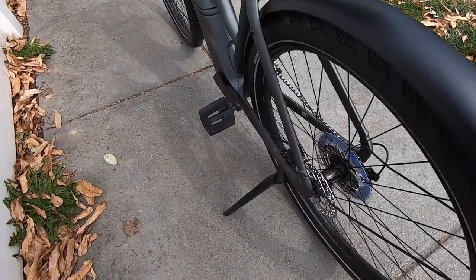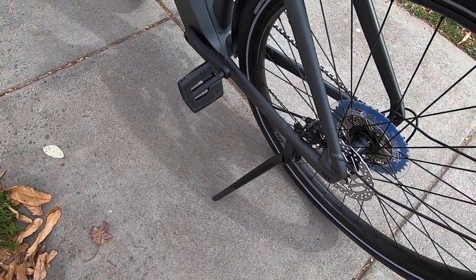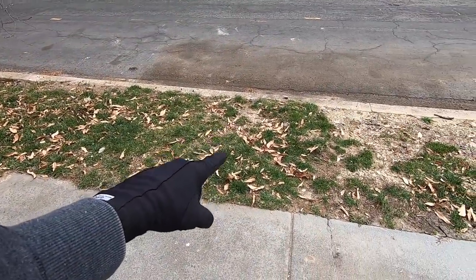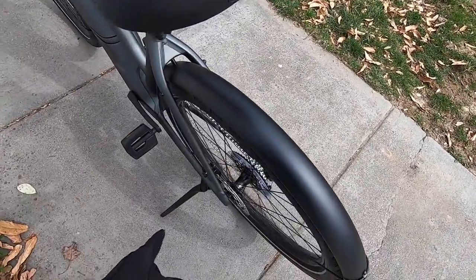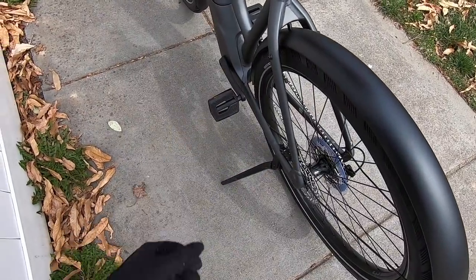Down here we've got the kickstand with an adjustable length, and it's a very stylish kickstand. It's kind of pointed at the tip, which could be an issue if you're in really soft terrain or if it's wet — it could poke through. I haven't had too many issues with it, but that's something I want to call out. At least it's adjustable length.